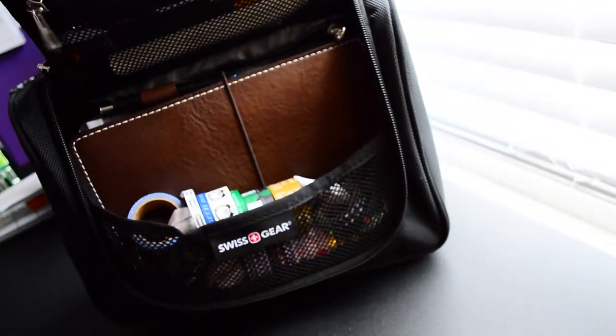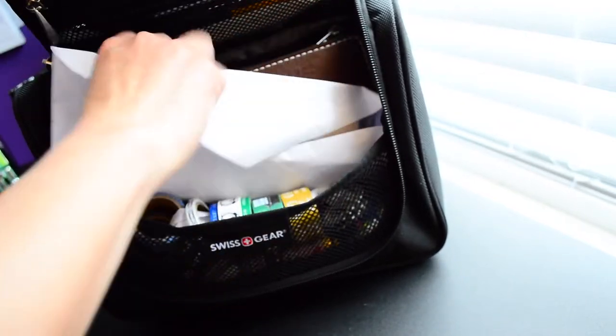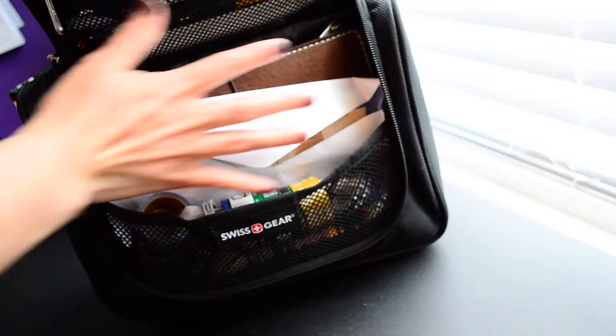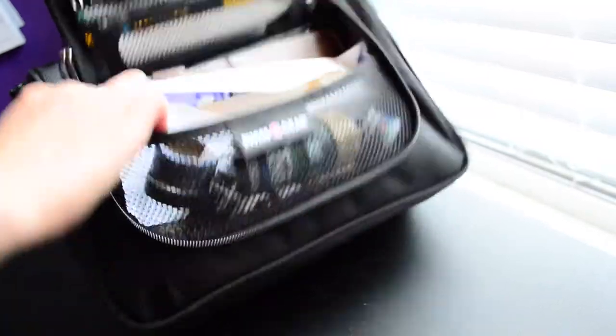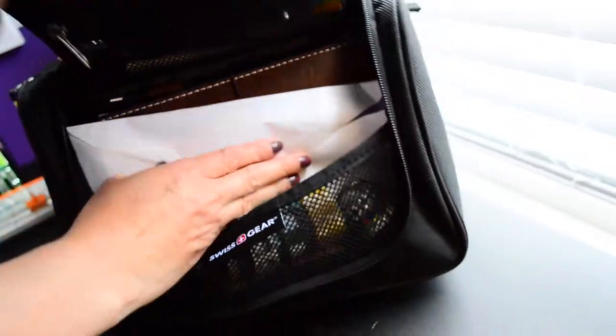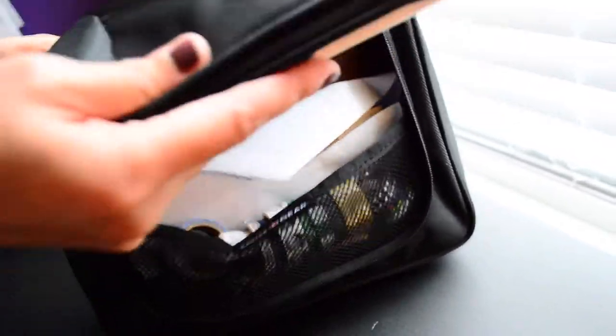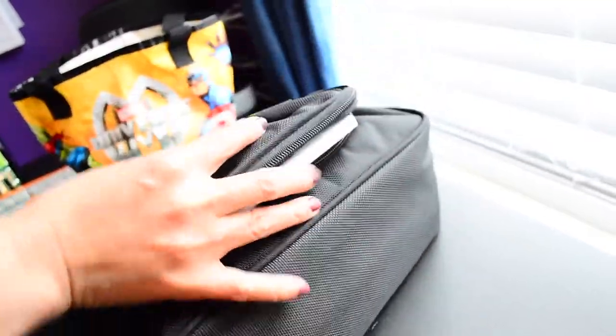I could also put in this envelope of scrap papers — I try not to waste my scrap papers. I could lay it down and there's still plenty of room left in the bag.